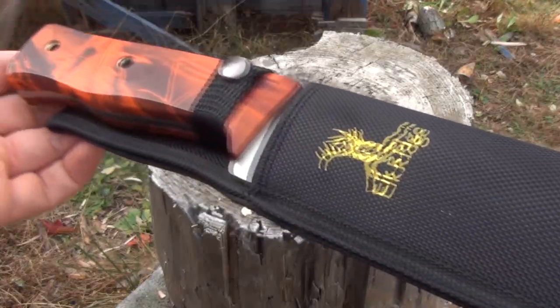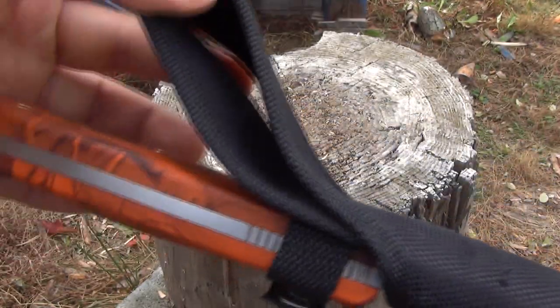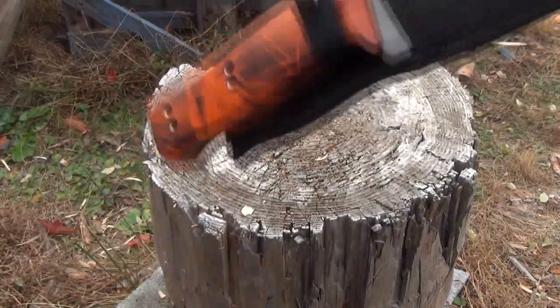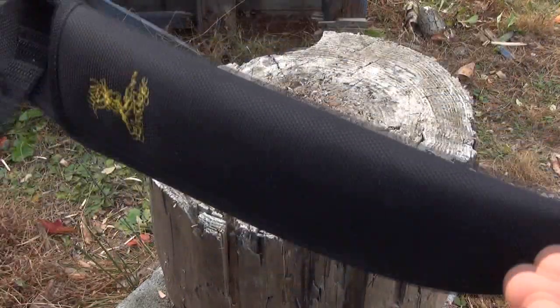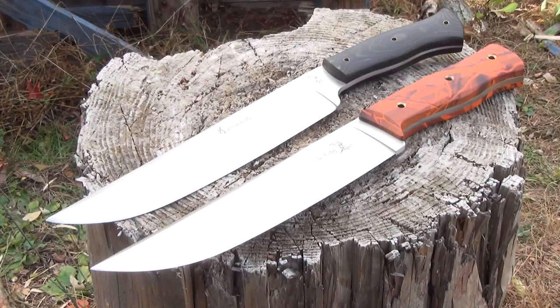Here is the sheath. It's what you would expect — very cheap. You can see the belt loop and button closure retaining strap. It does hold the knife in, but it's a nylon sheath, just super cheap. For the price, it's all right.